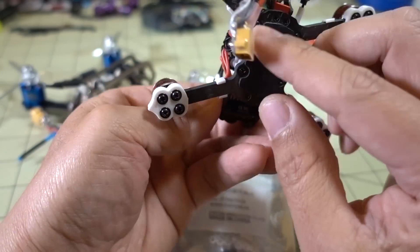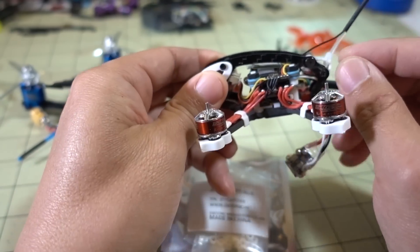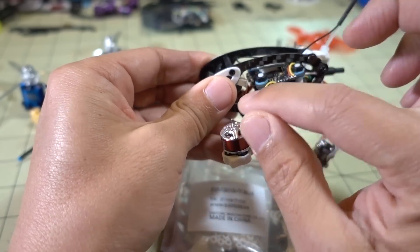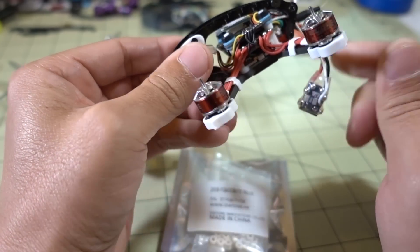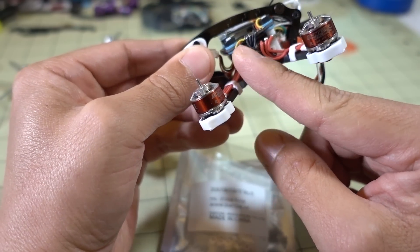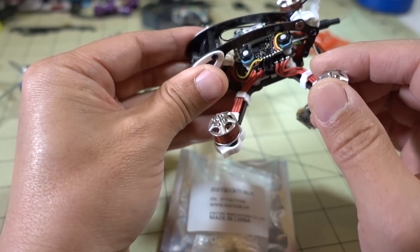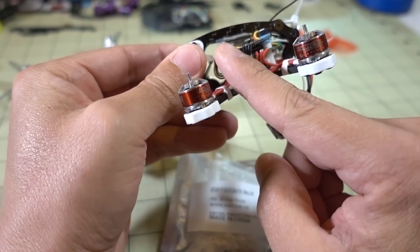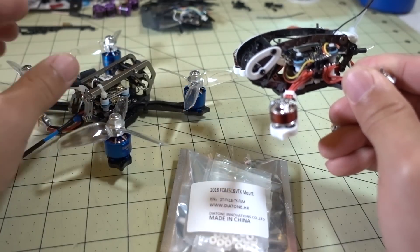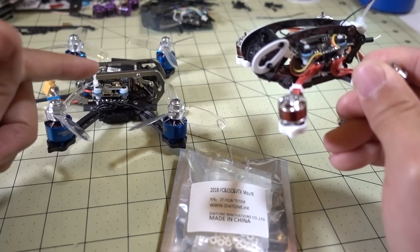I would recommend taking the four screws that hold the top cage on, removing those so the top cage comes off and you have access to the entire stack. You want to disconnect the camera, then unscrew the screws that go into the cage and basically take the whole thing apart. I don't believe you'll need to desolder anything. I'll start taking this apart, show you what it looks like, and then we'll put it back together in the new stack style of the Diatone GTM3.